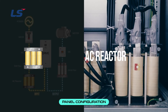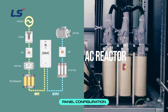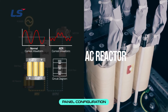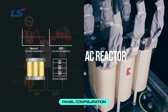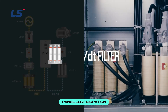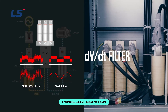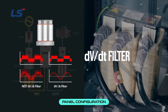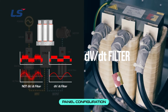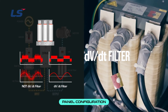The AC reactor is composed of reactors on the inside. It applies to the primary side based on three-phase rectification circuits. Compared to normal current waveforms, the waveform improves smoothly with the installation of the AC reactor. It also helps to suppress harmonic waves and improve power factor. The DV-DT filter is installed on the inverter output. It is a device that protects the motor from the transient surge voltage generated by the IGBT element inside the inverter. The waveform of voltage and current is improved depending on the filter installation. Installing the DV-DT filter extends the motor life and improves the reliability of the system.